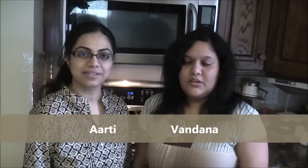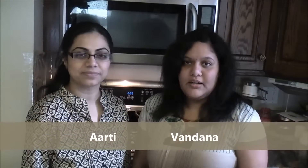I am Vandina. I am Arati. Today we are going to cook Veg Kurma. It is a one pot meal, considered as a main course. You can eat it with rice or rotis. So let's get started. Sure.